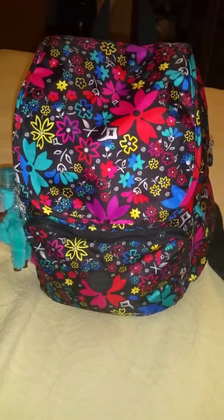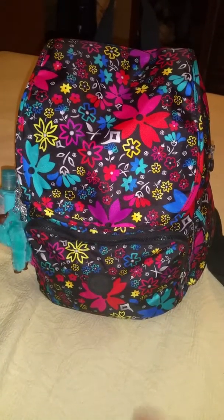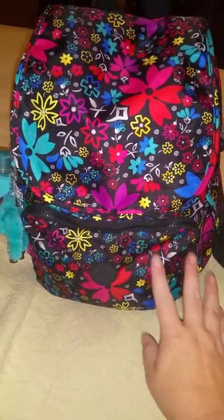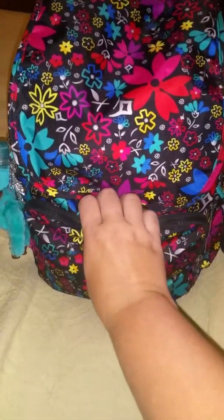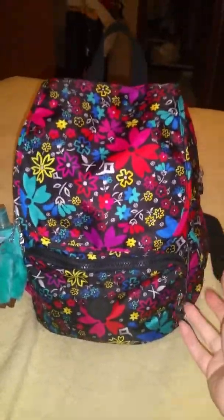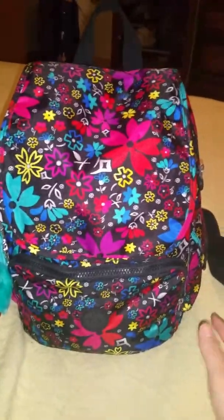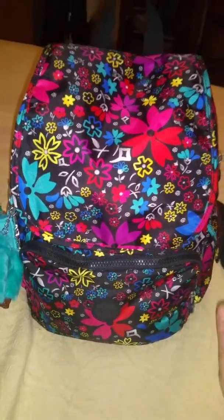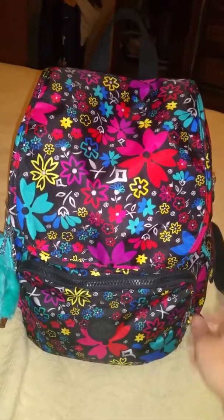Hi guys, I'm going to do a quick video. I purchased a V-set to match my bag. In my last video I told you that I would probably wind up getting a set or something to match my bag because I don't like to have pouches that don't match. So I'm going to show you really fast how this bag packs up with my set pieces.